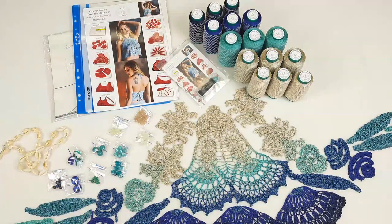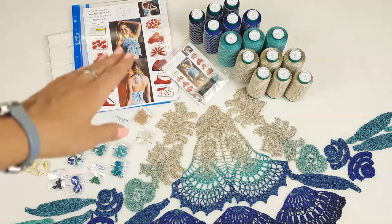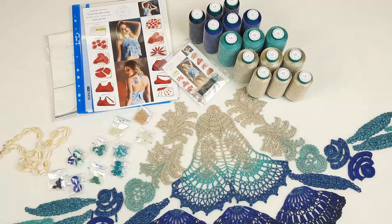Hello my friends, today I am sending an incredibly beautiful VIP package. It's our new crochet course about making a crop top mermaid. I made this course step by step on JTHouse Patreon.